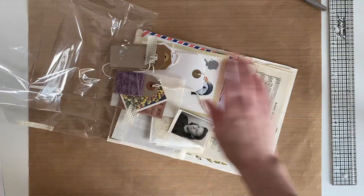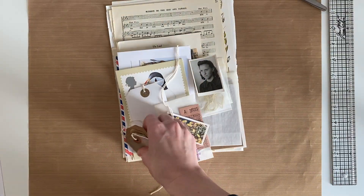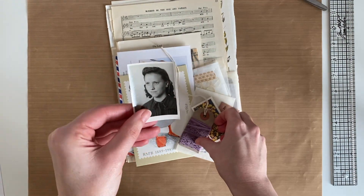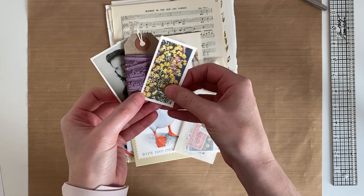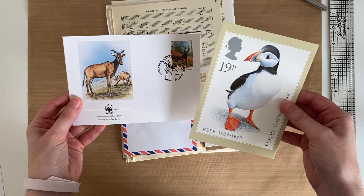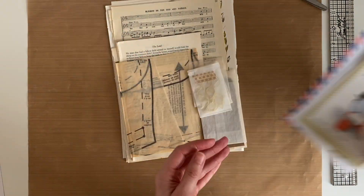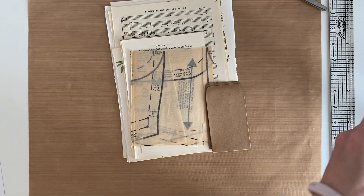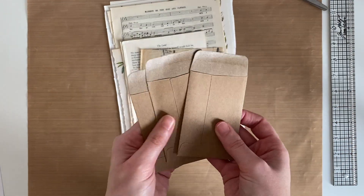I'm just going to give you a little bit of a look at what you get in the kit. So you get six tags — three white, three craft — a black and white photograph and some ribbon, a tea card and a bus ticket, 15 stamps, a PHQ card and first day cover, an airmail envelope, some paperclips, three glassine bags and three craft coin envelopes.